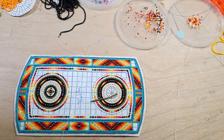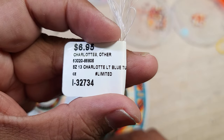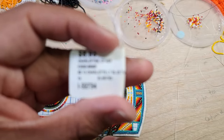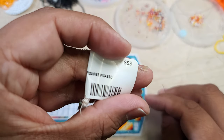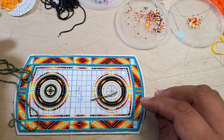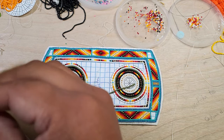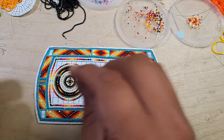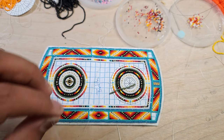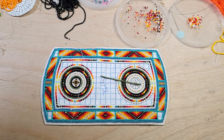So right now I'm using a turquoise Picasso size 13 — let me get this in focus for you guys — size 13 Charlotte cut, Charlotte light blue turquoise Picasso. I'm using size 13 beads with size 13 needles, and size 12 to tack down. I'm only using single thread because these are small beads, smaller than 11s, and I do tend to break needles quite often.